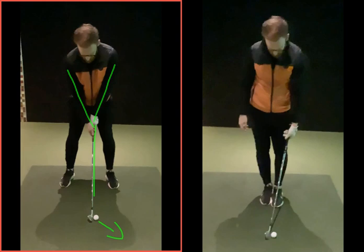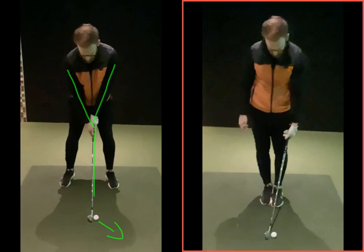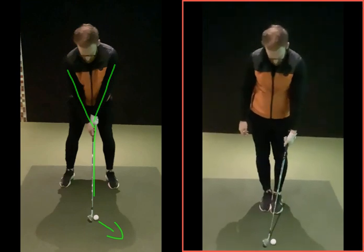So what I'm going to try to do now is go through this process, and initially it might take a little bit of time just getting used to it, but obviously once you've done it over and over again, this will just become something you do.